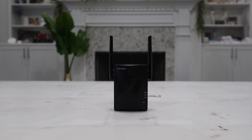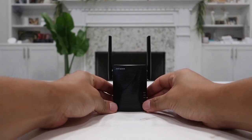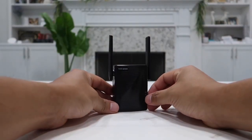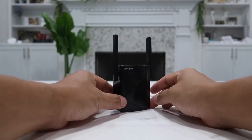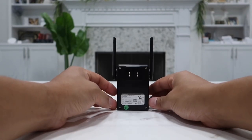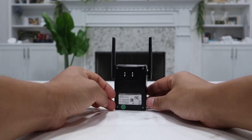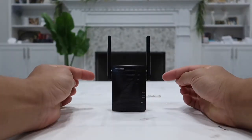Hey guys, welcome to Happy Rider Reviews. In today's video I have my hand on this Wi-Fi range extender, also known as a Wi-Fi repeater or Wi-Fi signal booster. If you are like me, there are certain areas of the house where you do not get any Wi-Fi signal at all, because that area is a little bit far away from the Wi-Fi router — that's what caused me to get this one.